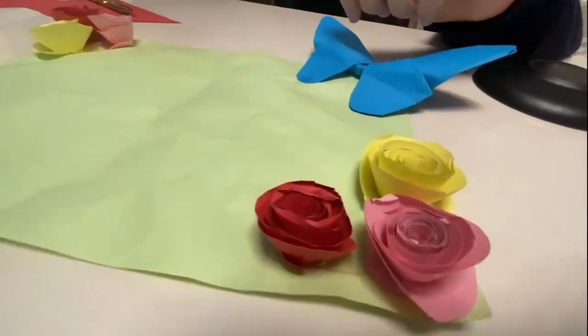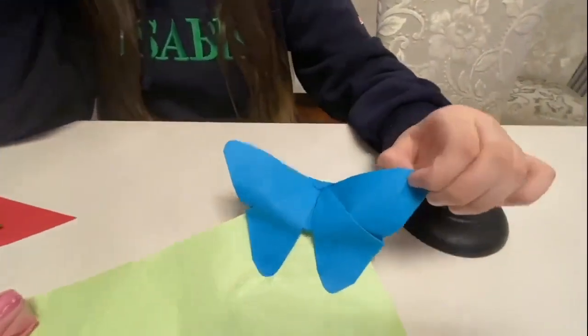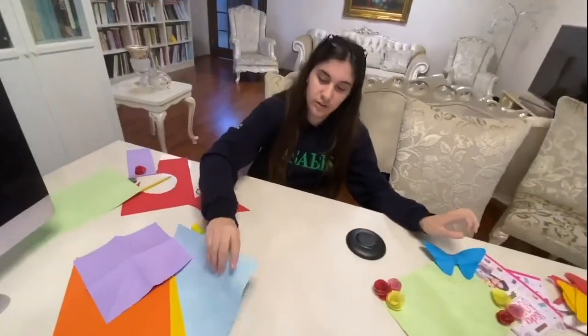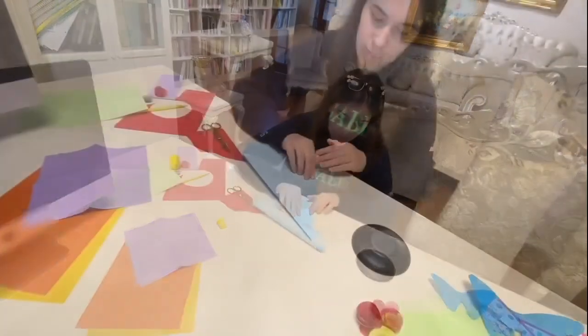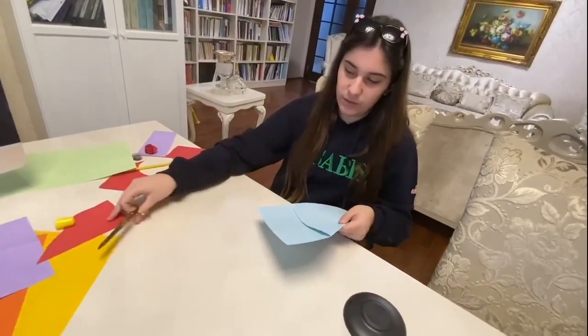I've done that before. And now I'm going to teach you how to make this origami butterfly. First, you need this paper, and then you fold it — make sure it's even. Then you cut off that extra part.